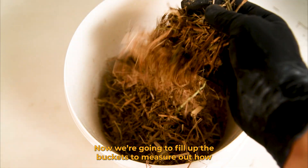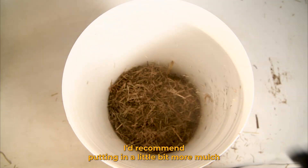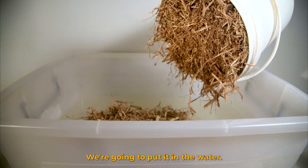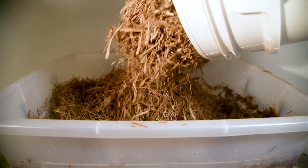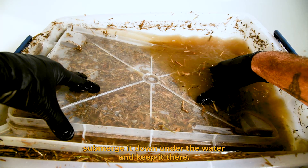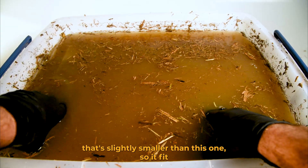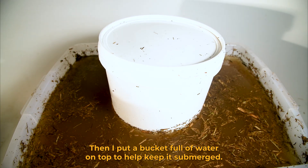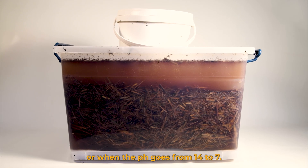Now we're going to fill up the buckets to measure out how much mulch we need. I'd recommend putting in a little bit more mulch because when it's wet it packs a little bit more than when it's dry. We're going to put it in the water and push it down. Then we're going to get something to help submerge it and keep it there — I used a lid for a container that's slightly smaller so it fits really nice and tight. Then I put a bucket full of water on top to help keep it submerged. We're going to leave this to pasteurize for 24 hours, or until the pH goes from 14 to 7.